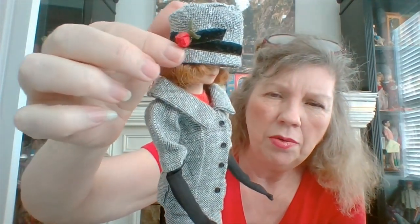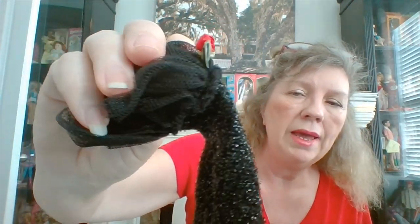Another example: Career Girl has a little flower on her hat that was also used on Solo in the Spotlight. If you have a Solo in the Spotlight in really bad condition and you need the rose for a Career Girl hat — it's the same exact one. There are lots more examples: some buttons, straps, ribbons used to tie hair. Keep your bag of junk; don't ever throw anything away, because there's always something you can salvage to make another outfit better.